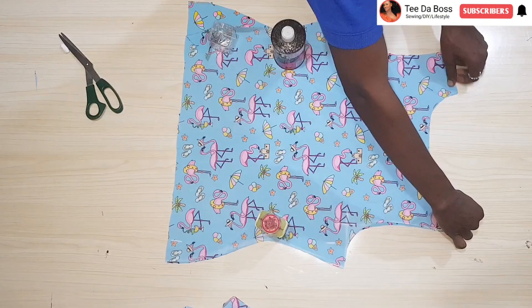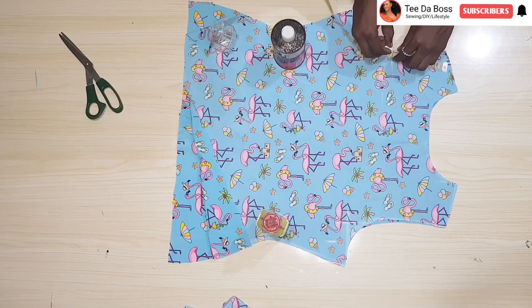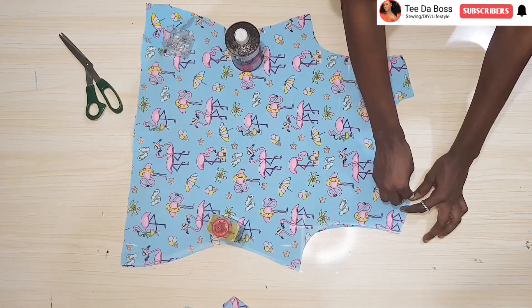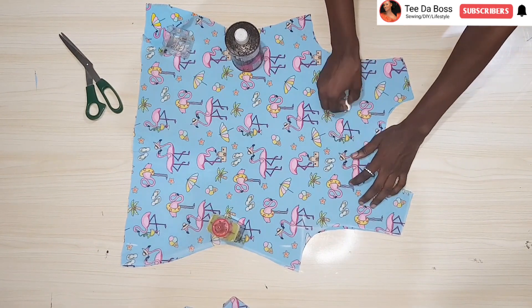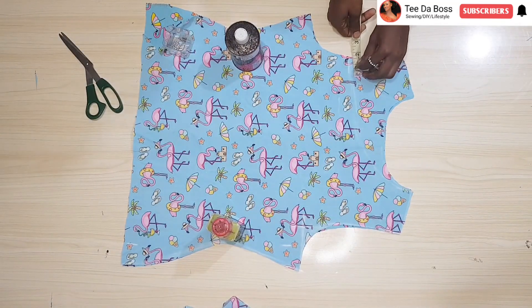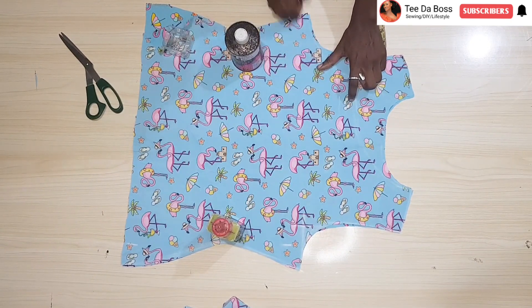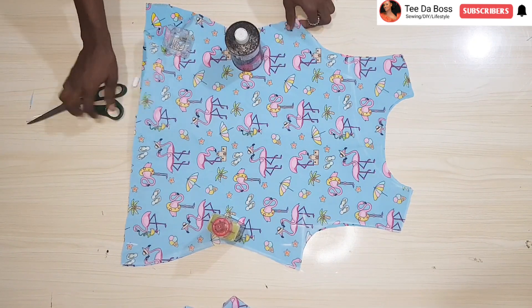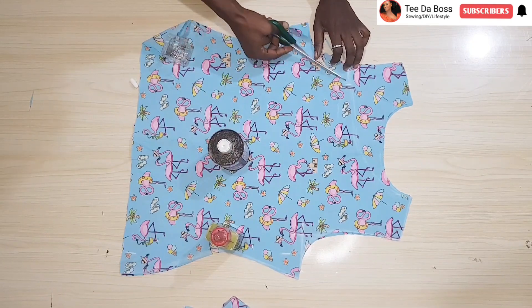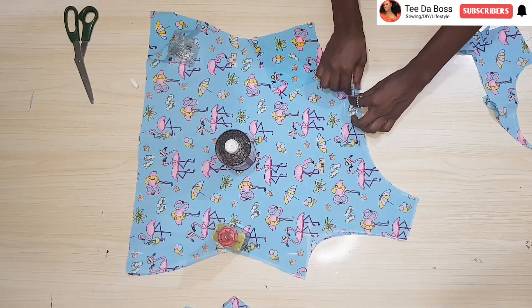Now determine which arm you want the off-shoulder effect on. I'm coming down by 4 and a half inches — this depends on how off you want it to be. I use chalk to draw a line from the shoulder down to that 4 and a half inch mark. At that point I come in by 2 inches; if I don't come in by 2 inches that portion will be too loose, but since I want it firm I need that 2 inches. Create the new armhole, cut it out all through to the off-shoulder neckline, and this is what you should have.